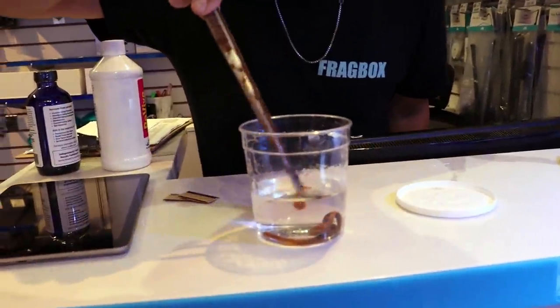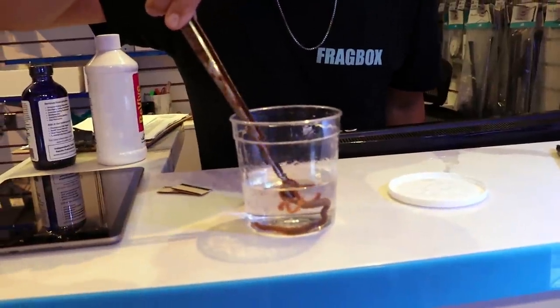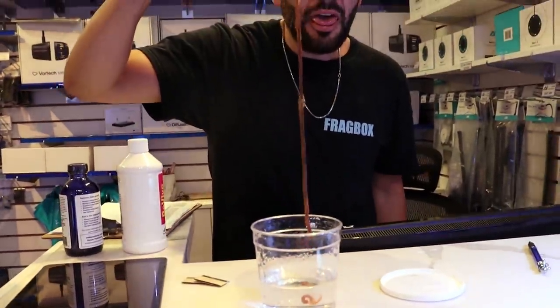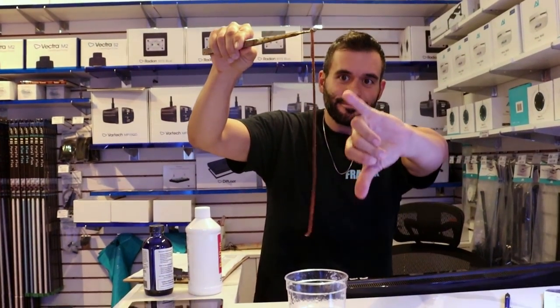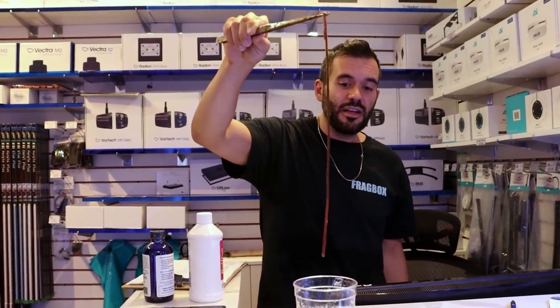Clearly it was one worm — March broke it into two. Don't grab it hard, just grab it soft. Look at this thing: this is one worm and March broke off a bit of it. That's gross. It's got to be over a foot long. That's really gross.